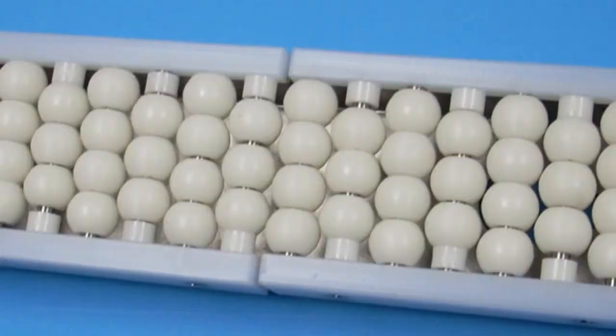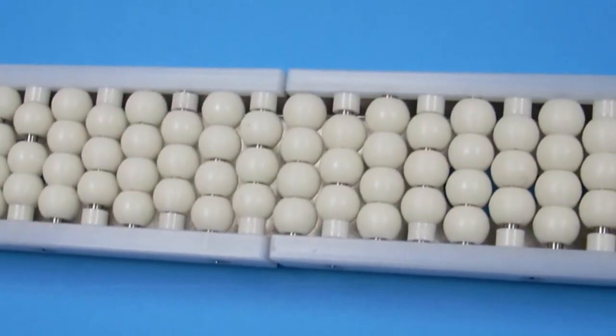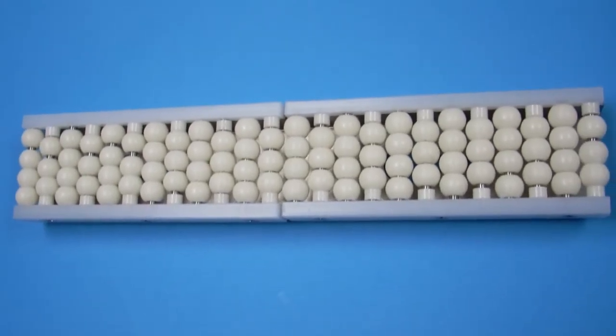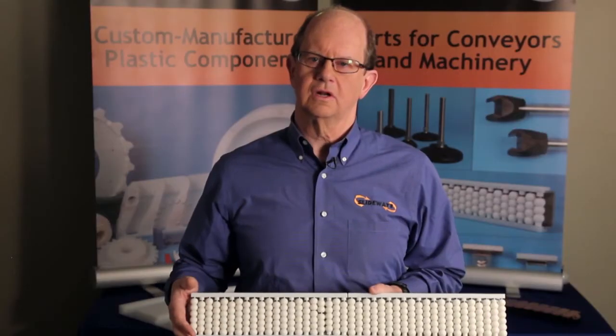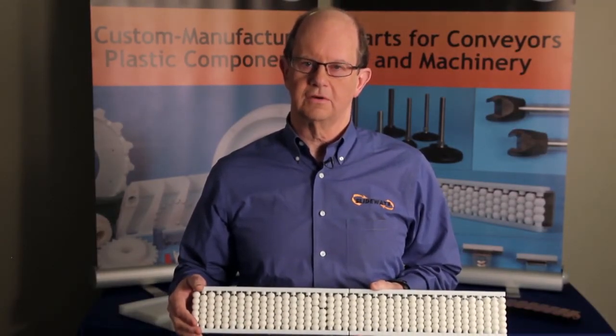Our new heavy-duty slide rail product is most commonly found on accumulation tables and beverage applications. The roller bead design is used to prevent damage to the cans and the bottles. The current design is available in stainless steel or galvanized and can be made in lengths up to 10 feet long. An extruded aluminum design is on the drawing board and we hope to be able to offer it in the near future.